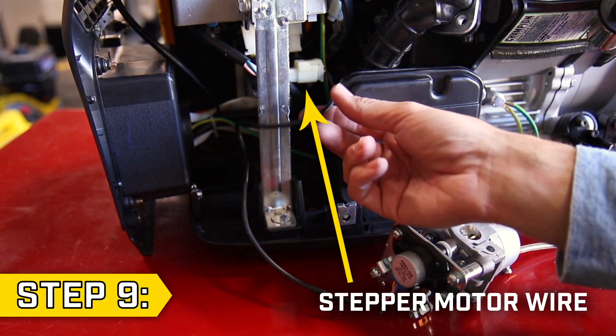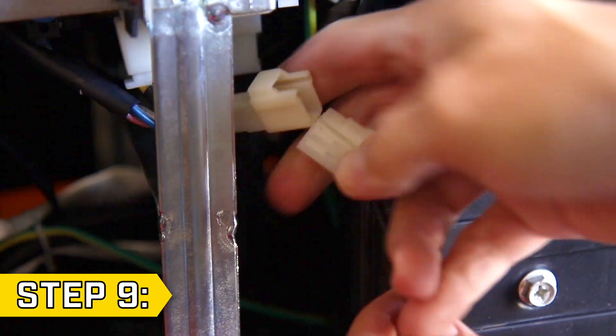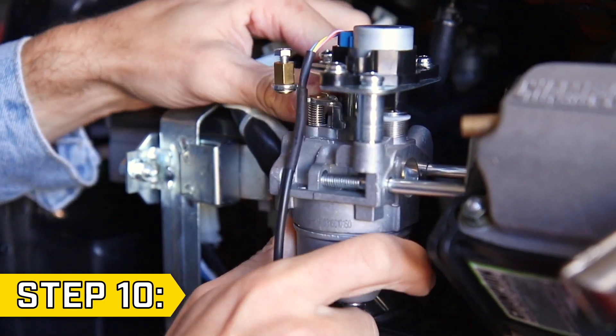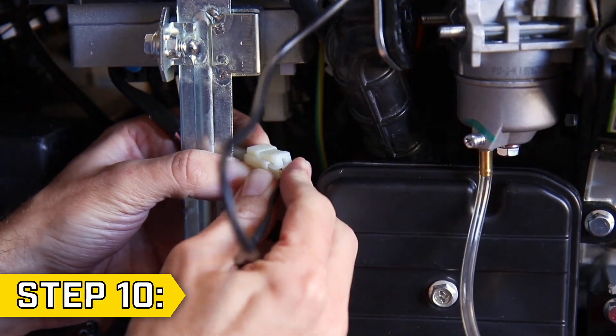Step 9. Locate the stepper motor wire and disconnect it to fully remove the old carburetor. Step 10. Take your new carburetor and reattach the fuel line first. Make sure to replace all gaskets and slide the carburetor onto the studs. Then reconnect the stepper motor wire.